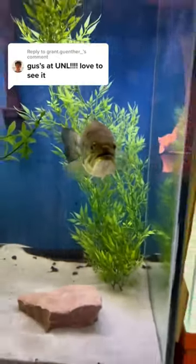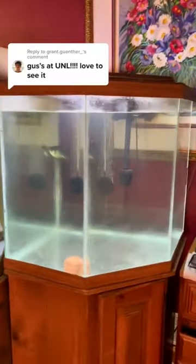This is part 3 of moving my pet bass to college. Today we're emptying this tank, but my brother put a crappie in there so we had to deal with him first.